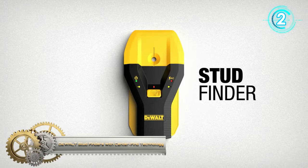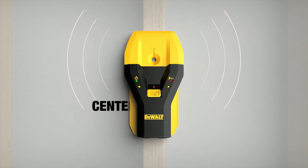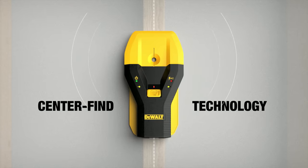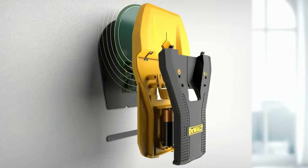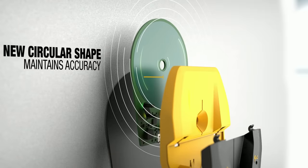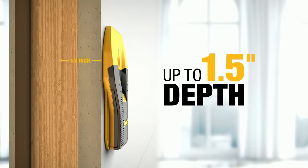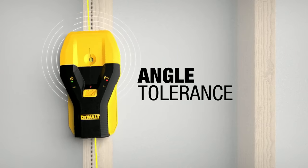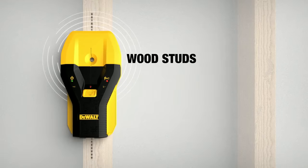Dualt stud finder with center-find technology: this center-detect stud finder has a detection depth of 1.5 inches for wood and metal. Traditional stud finders locate the edge of the stud, but this new product locates the center for more efficient use, even when held at an angle. It is constantly calibrated to save time, and an audible alert with directional LED arrows clearly notifies you once the stud is located, allowing you to easily mark the center with the center marking channel.